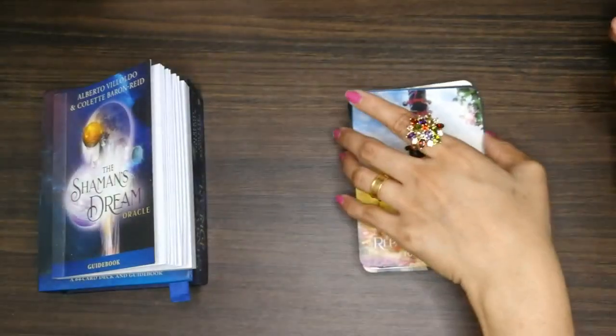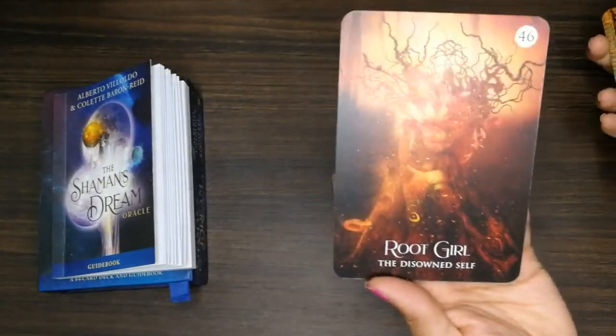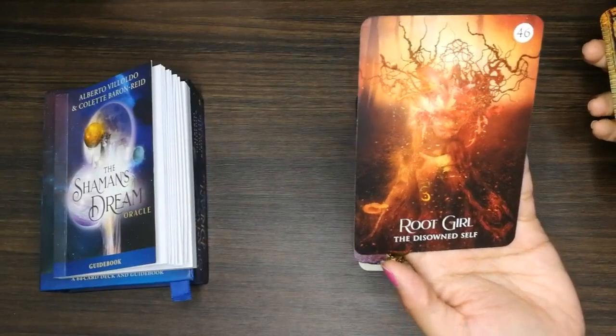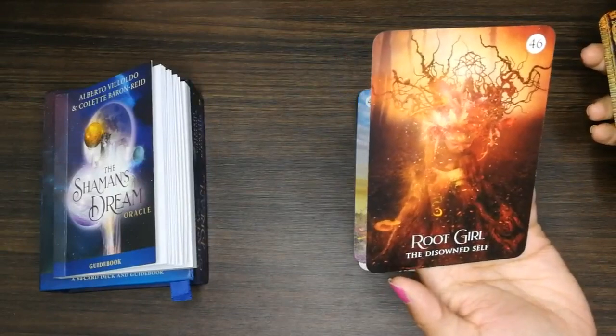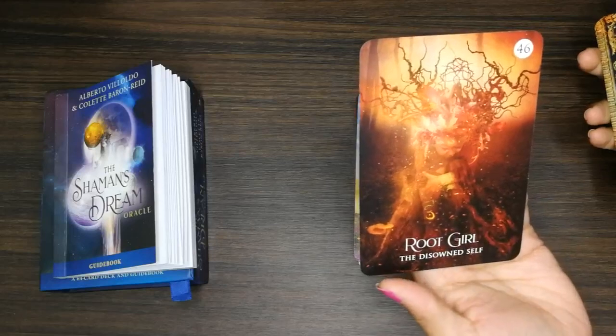'Preparing the Veil.' 'Rude Girl: The Disowned Self' — oh god, this is nice. Our inner child — I feel like our inner child sometimes needs healing.